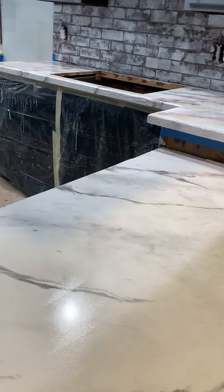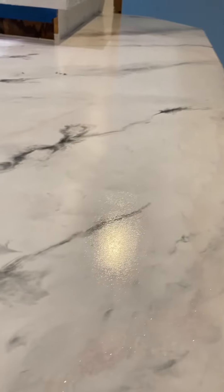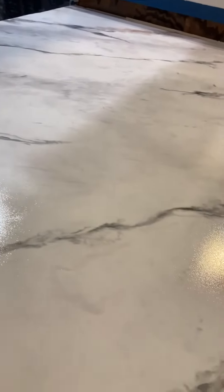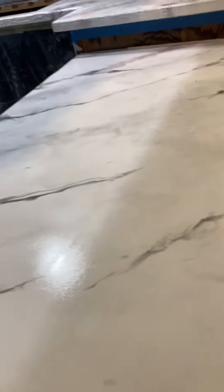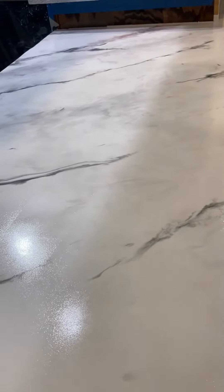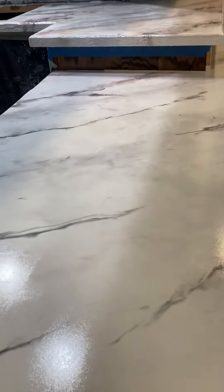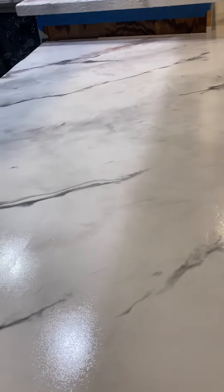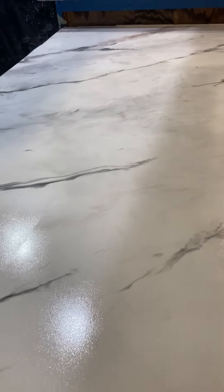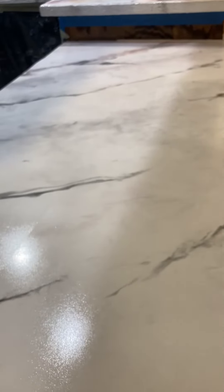This is the ultimate top coat. I gotta say, I'm not a fan — lots of lines. I don't know how to fix it, so we're gonna try and contact Stone Coat and see what we can fix. According to the directions, in fact the directions say stop, do not...